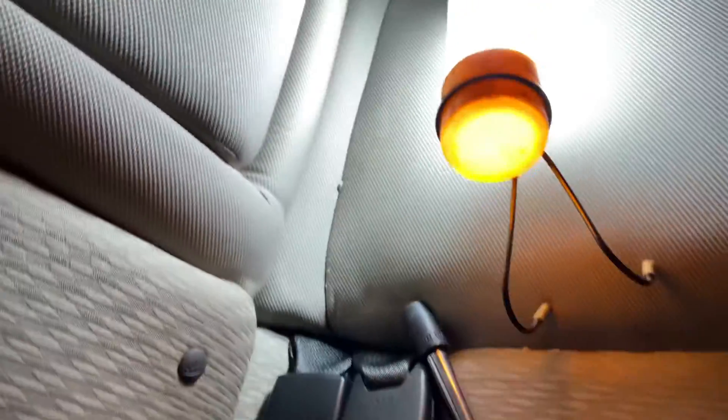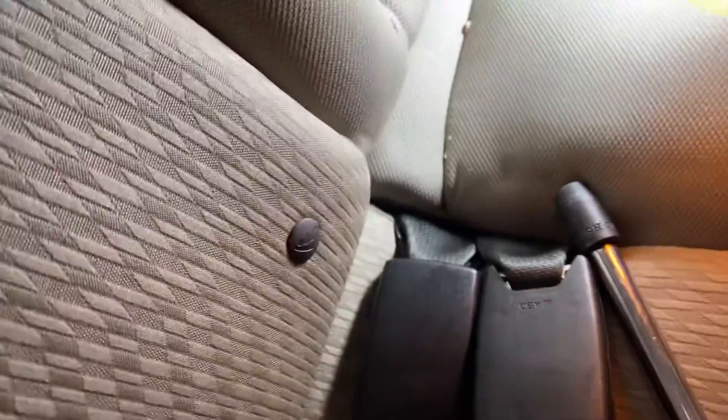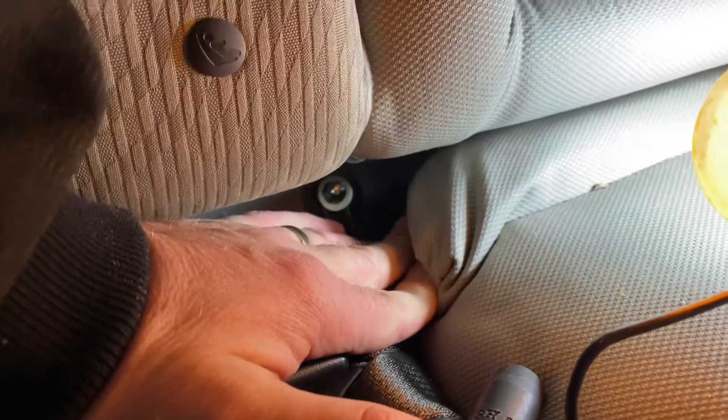There's a 10-millimeter bolt right inside this pocket where the seat belt comes out. Pull back here — right there's the bolt, 10-millimeter. Go ahead and grab a ratchet with an extension and a 10-millimeter socket, and unscrew that bolt.